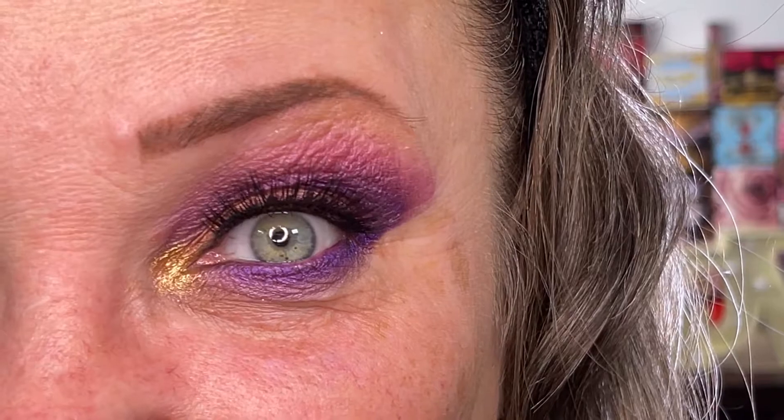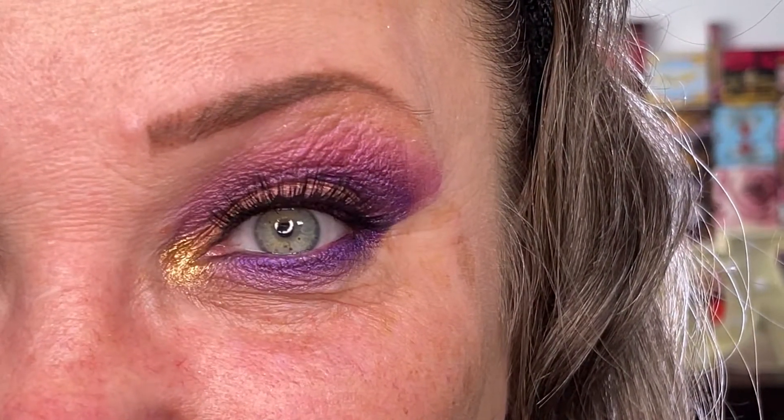I'm now going to go off cam and put some false lashes on. Here is the first look with some eyelashes on. I know it looks a little bit weird when I don't have any makeup on my face, but you will see that later on when I'm done with the second eye. Now let's go ahead and do the second eye look with the same palette.